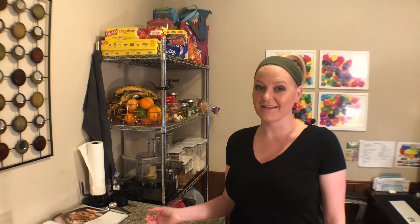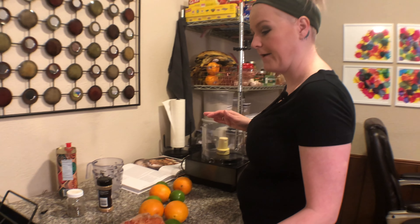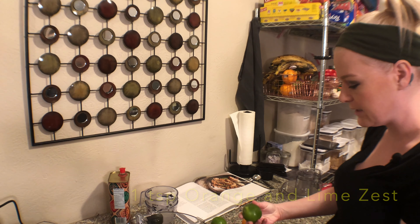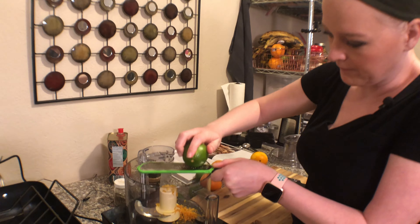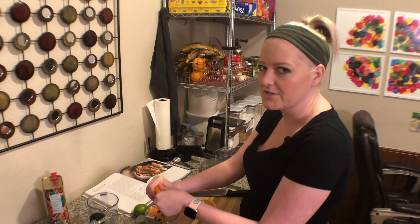Welcome back — it's the next day. The pork has been in the fridge for about 16 hours, so it should be nice and seasoned. I'm going to go ahead and get that out of the fridge. I'm going to need the food processor again today. I need a teaspoon of orange zest and a teaspoon of lime zest.